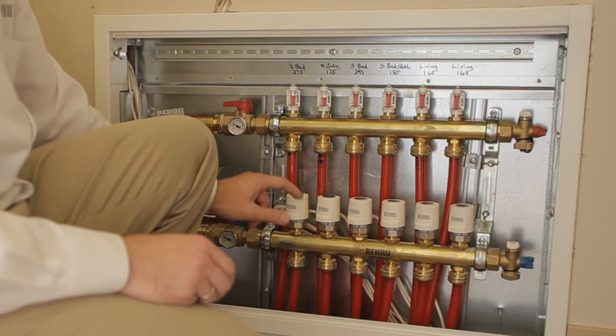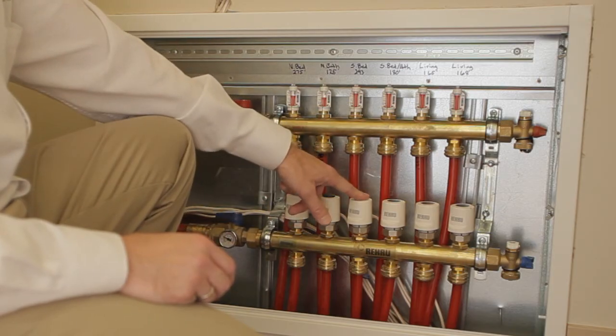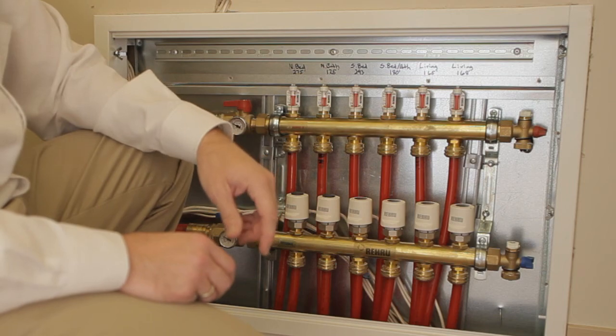In this manifold location, we're also using Rahel manifold actuators on this header, which electrically open and close the valves built in to control flow through the various circuits.